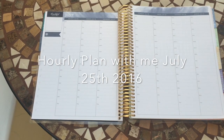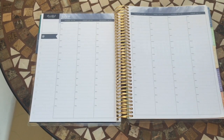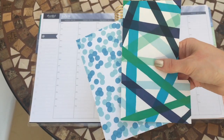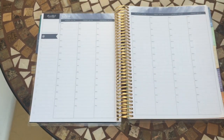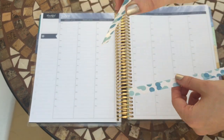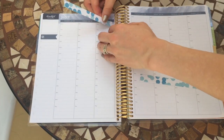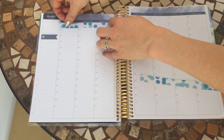Hey guys, here we are with my first hourly plan with me — thanks for tuning in. I'm not sure how this is going to go because I've never planned in an hourly before, but I thought I'd just switch the camera on and see what happens. I've been having a look at the decorating sheets from Erin Condren. I've used these in the past but not for a while, and I've cut a few things to stick in. I've cut this design into strips and I'm going to use these to cover up six o'clock in the morning — I work different shifts but thankfully I'm never starting at six in the morning.